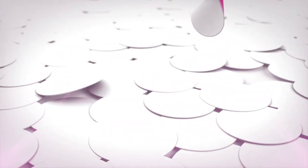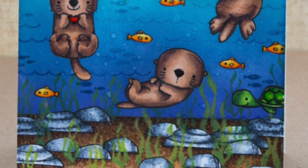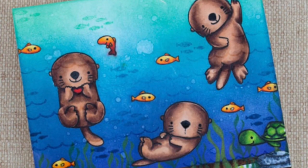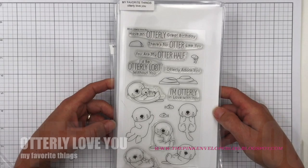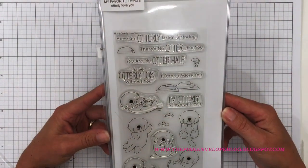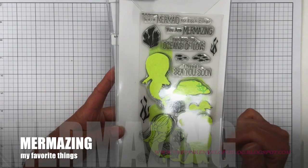Hi folks, this is Cindy. Thanks so much for stopping by. I have a card to share with you today — one I made not too long ago for the Butterfly Reflections Ink blog. I'm going to be focusing on several My Favorite Things stamp sets: the Otterly Love You (these otters are totally adorable) and the Mermazing stamp set. I'll share a link to my previous Mermazing card below and on my blog.